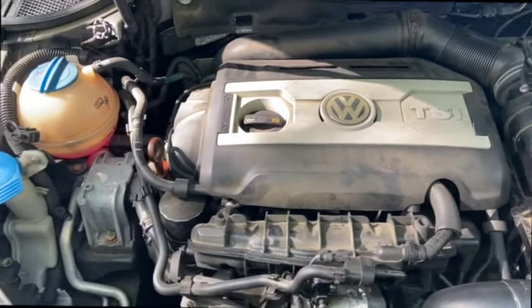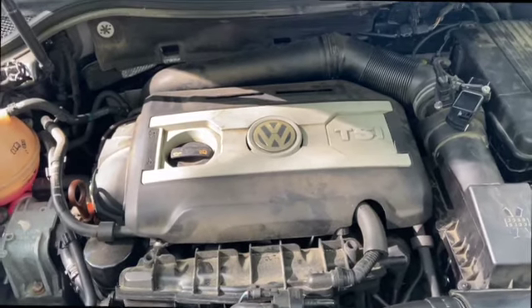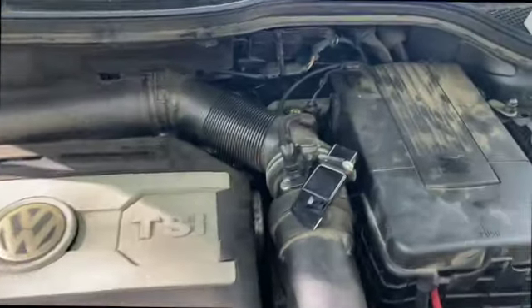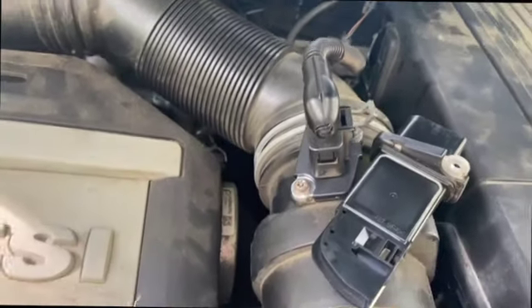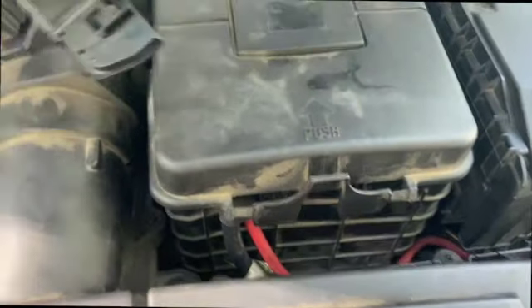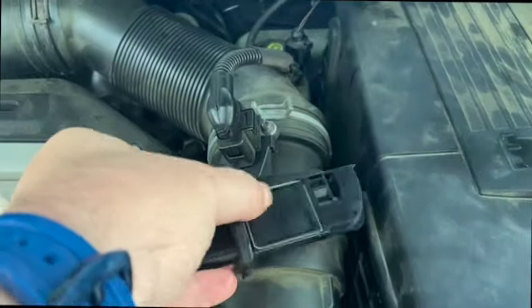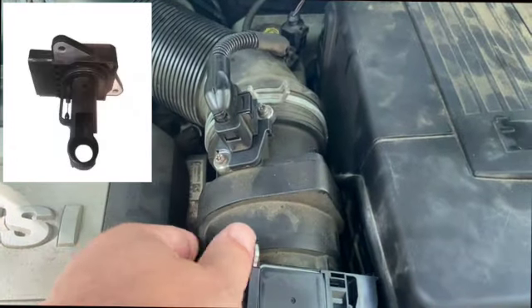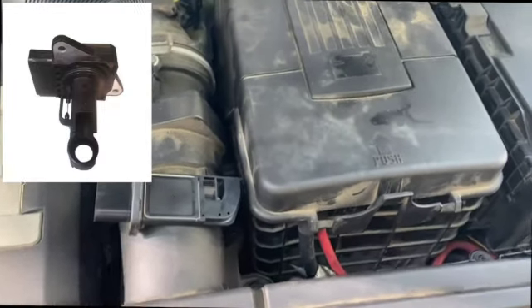When you troubleshoot something like that, start with the easiest things first. One of the easiest things is to clean your mass airflow sensor. The mass airflow sensor is located right here in the car — it will always be located before your throttle body, somewhere between your throttle and your air filter. In this car it looks like this, though it doesn't always look like this and sometimes it looks rather different.